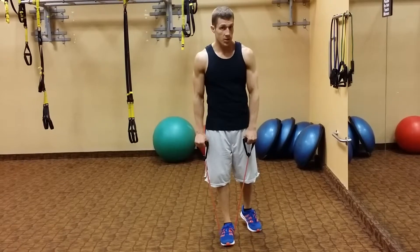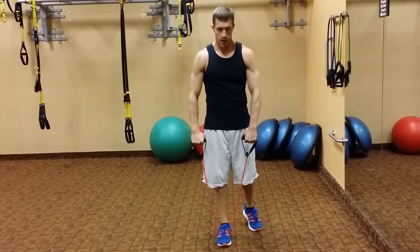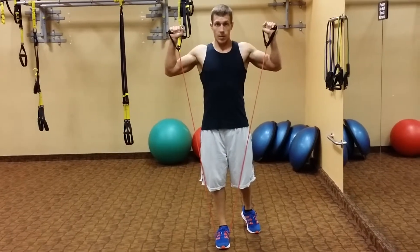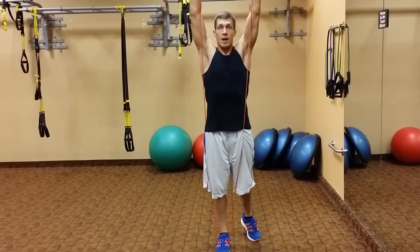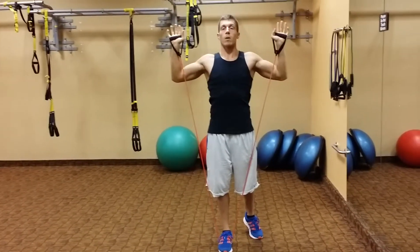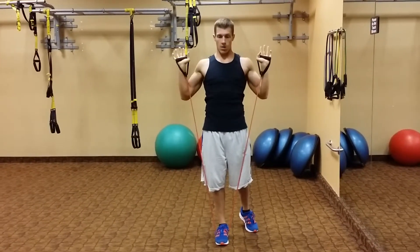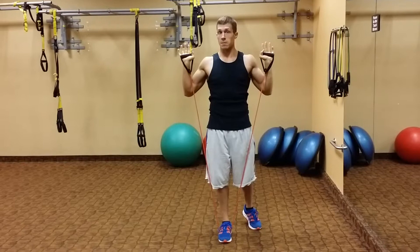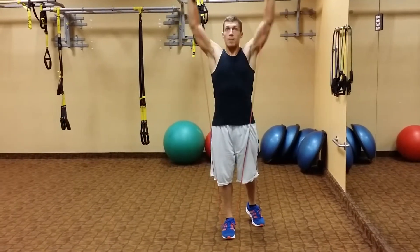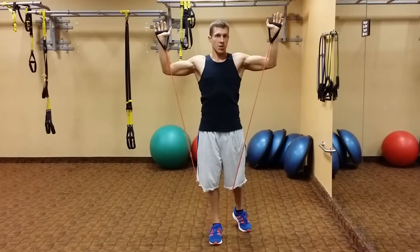There are a couple different ways you can do this. I prefer to start with the palms down. I'm going to pull up into that W position and then try to keep my elbows underneath my wrists. I'm pressing up nice and tall, keeping that chest up, letting them come down. Everybody's going to be at a different level here. I've done this for 20 years and it doesn't bother my shoulders, but other people can't come below that without clicking or irritation in the shoulder.